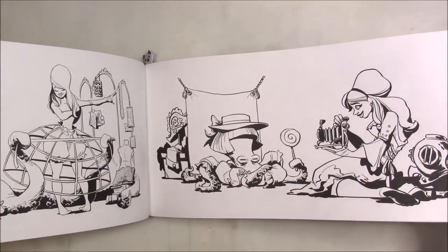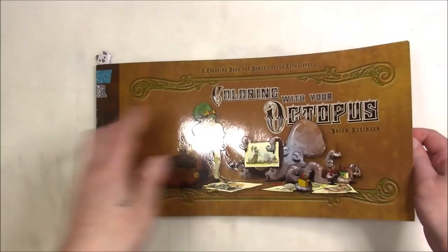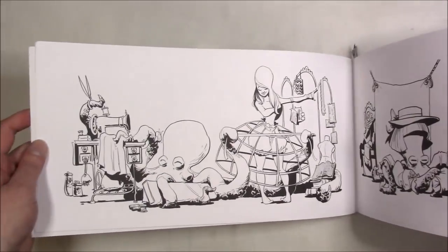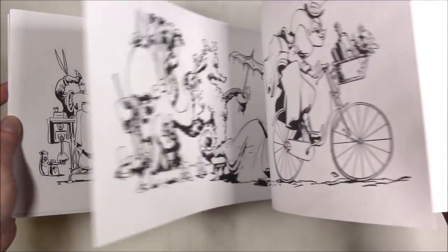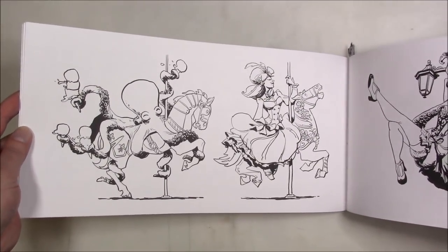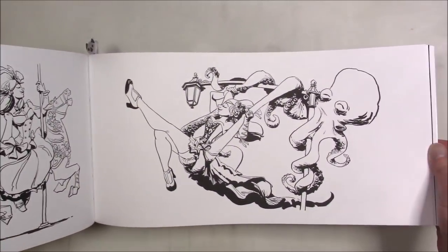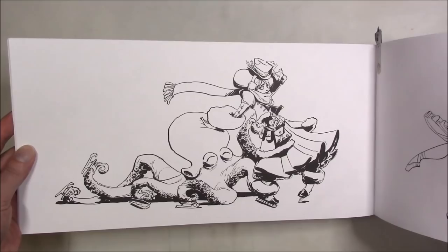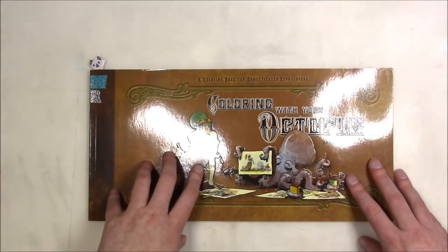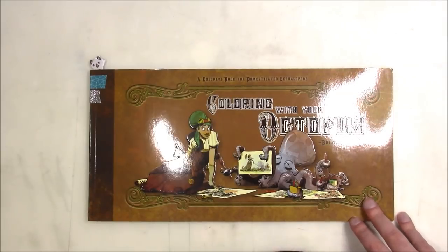This one is 'Coloring with Your Octopus' by Brian Kessinger. He's a Disney artist who does a lot of pen and ink and really cool Inktober things too. These are his characters in various situations. I like those. And that's it for the first shelf, so I'm going to break and have a drink — I'll still be coughing but I'll get more books.